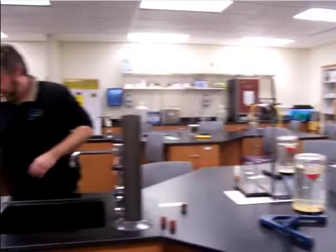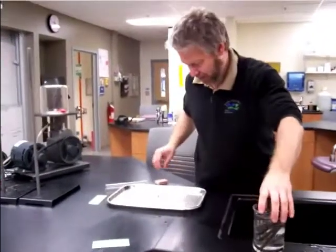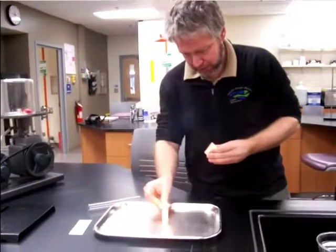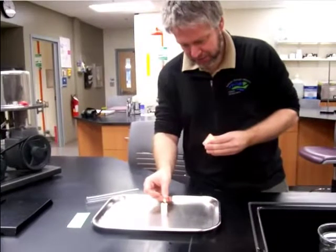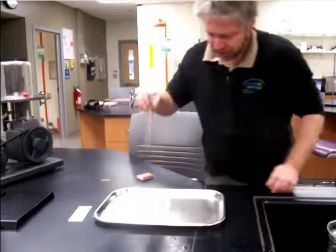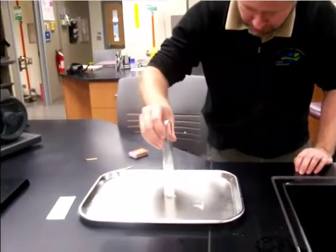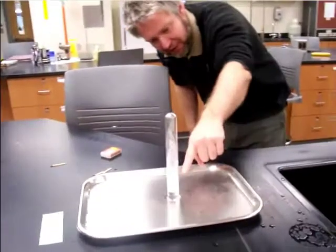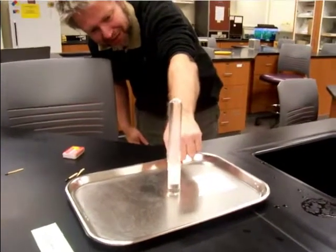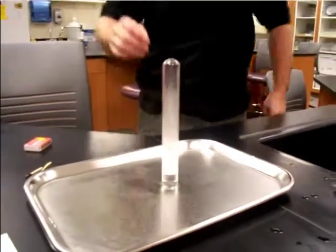Next experiment: I am going to light the candle — this pan is full of water. Now I am going to put this test tube over the candle, and you can see that the water rose. In fact it rose so much that the candle is now floating on top of the water, about half an inch up or even more.